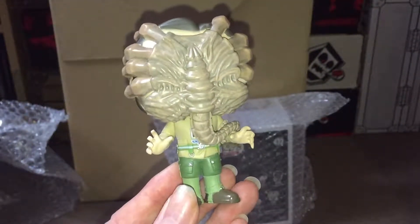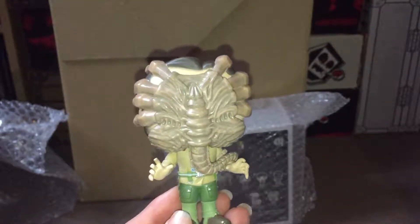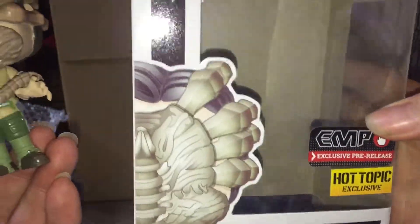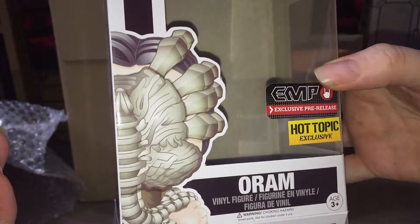I'm really pleased with that one actually — it's quite a nice pop. I'm also pleased that I wasn't expecting it to be a stickered box. I thought maybe it would have the EMP sticker, but it's got the Hot Topic exclusive sticker on it as well, so I'm really pleased about that.